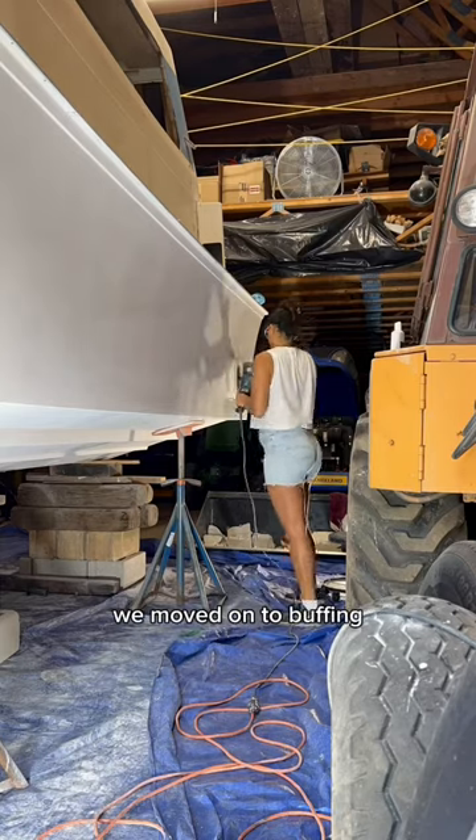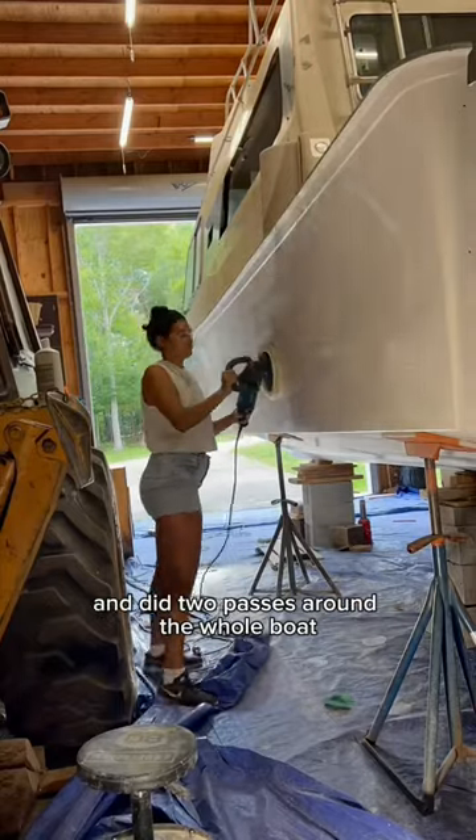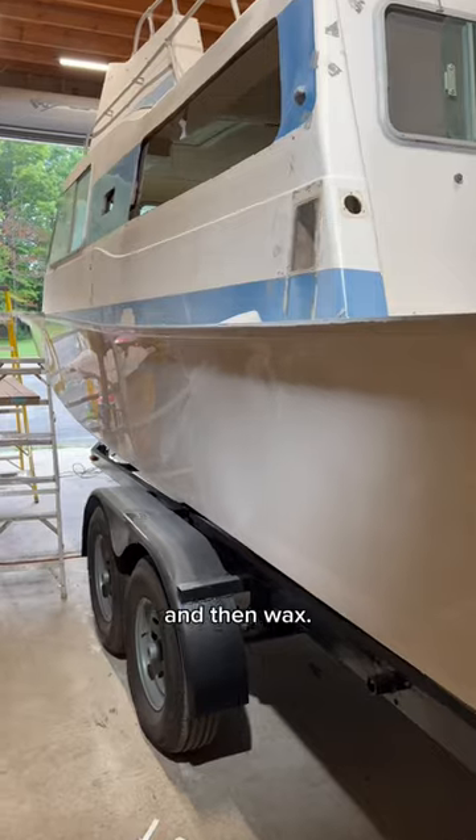Once we finished wet sanding, we moved on to buffing, polishing, and wax. We started with the Total Buff rubbing compound and did two passes around the whole boat. After that, we moved on to the last two steps — polishing with Total Shine finishing compound and then wax.